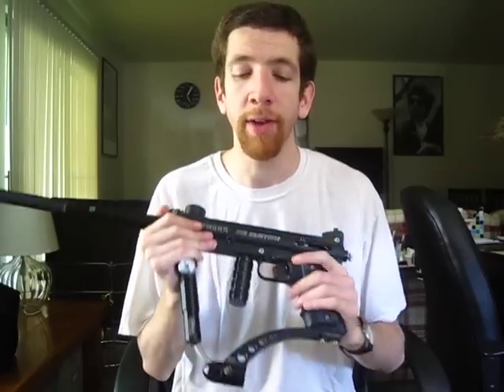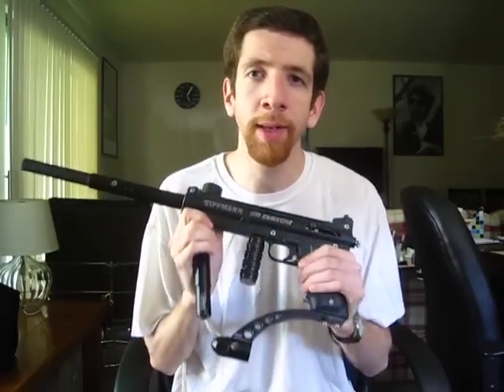And finally, as I mentioned early on, this is an extremely reliable design. Aside from routine maintenance, cleaning, and replacing some parts that might wear out, this gun has an extremely long lifetime, and for that reason alone it's a great value. Thanks for watching. Stay tuned for part two, in which I'll talk specifically about what I've done to this 98 Custom. See you soon.